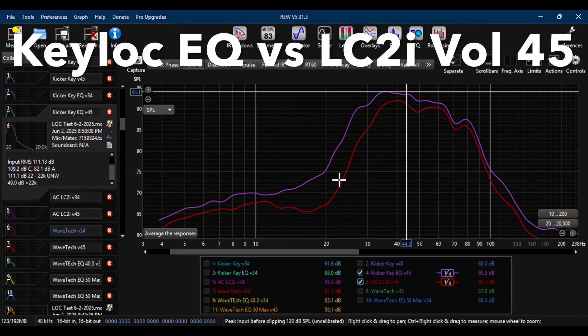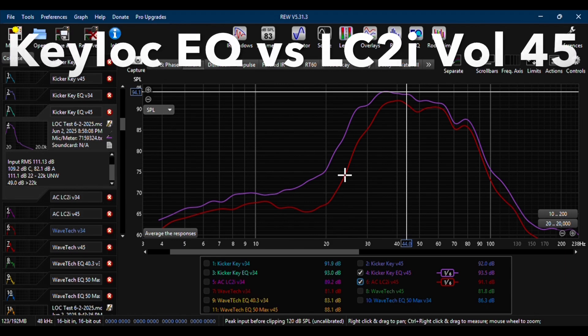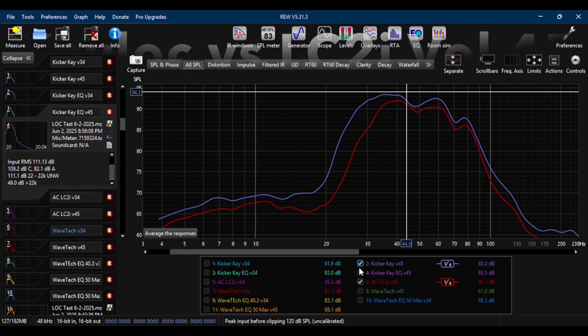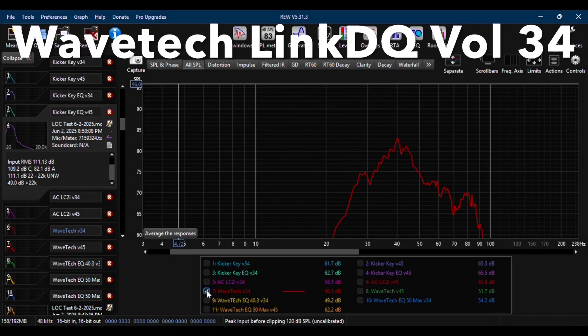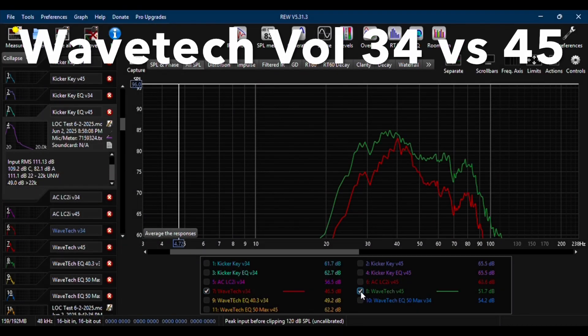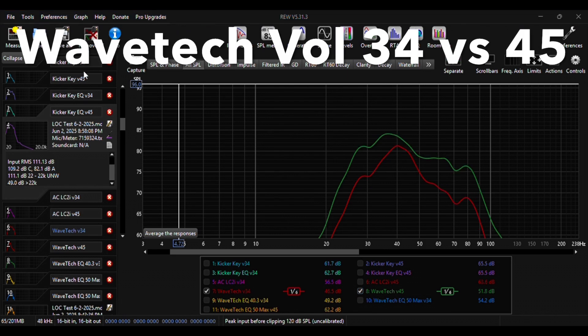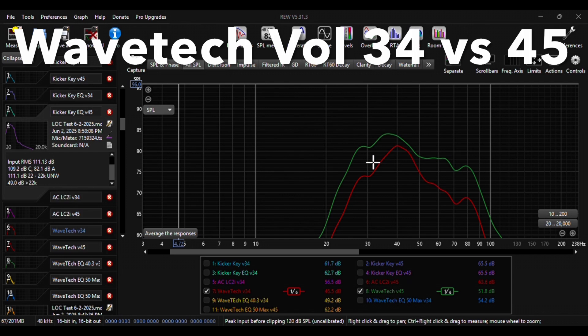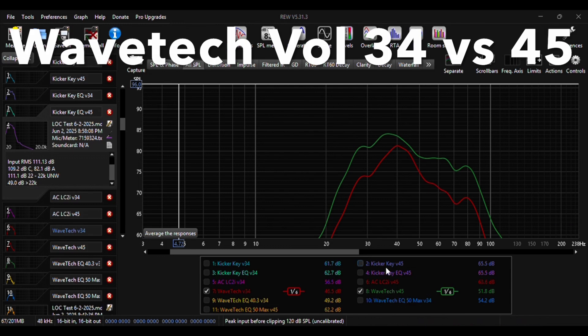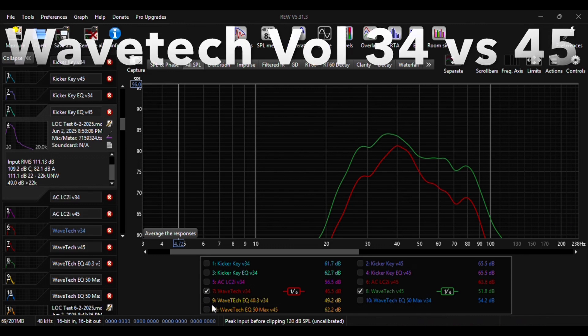Now we move on to the WaveTech LinkDQ, the third LOC in this review. The first graph shows the results of the LinkDQ with the volume at 34, then 45. You'll notice that both graphs are much lower than the other two LOCs' graphs. This could be an error I made when setting up the LOC, but I set it as per the instructions. The clip light seemed to come on sooner than the other two LOCs, which could have contributed to the lower output.